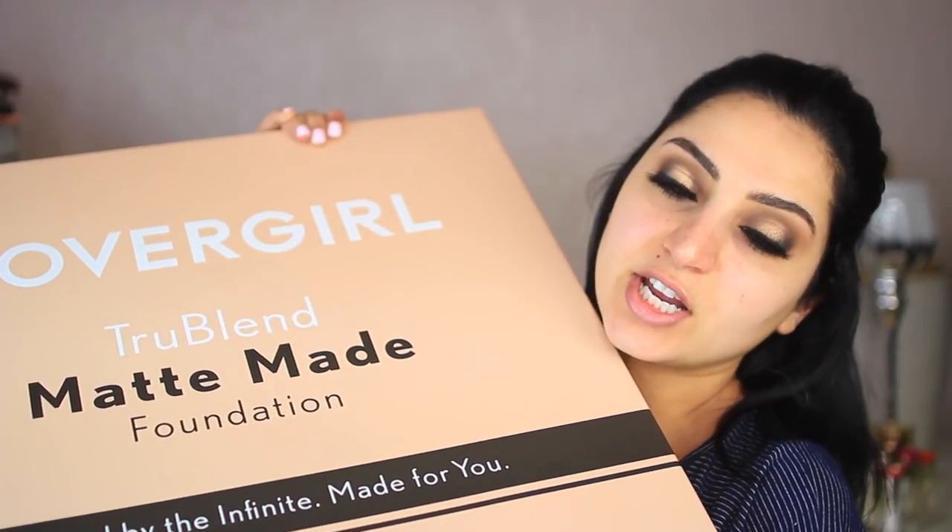They sent me every shade of the foundation in here. Since the box is so heavy I literally can't lift it up, so I'm just going to film it while the box is on the ground so you can see all the shades. This box also came with primers. I wasn't going to use a primer at first because I just wanted to test out the foundation that way, but since it comes with primers I'm going to use them. I'm out of breath — that's how you can tell I haven't worked out in so long.